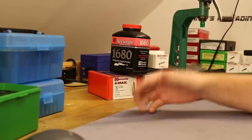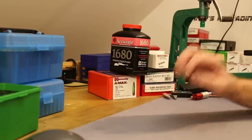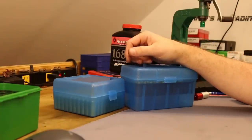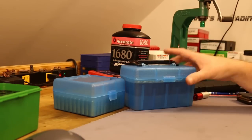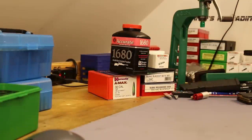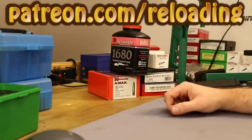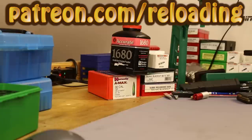That's where we'll call it quits for video number one. We're on a journey — I cannot believe how long this video is, but I feel like it's good info and we've covered a lot of ground. The next video has nine more head stamps to test. I may split it into two videos to reduce confusion and manage length. If you want to help support the channel, check me out at patreon.com/reloading. I appreciate the support and I'll see you guys in a day or two.